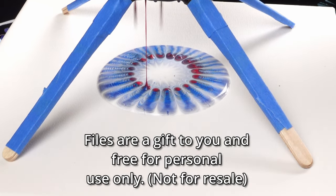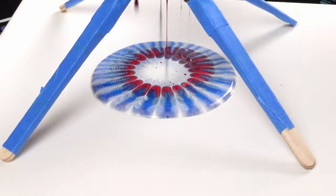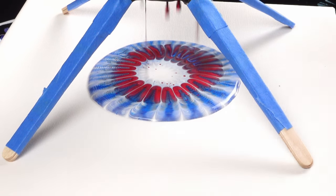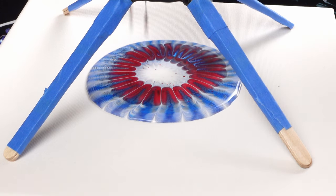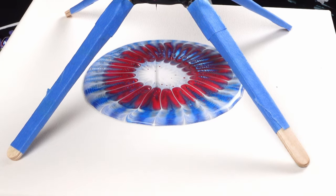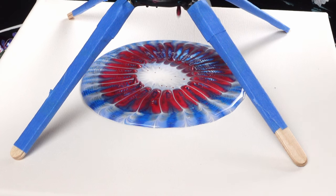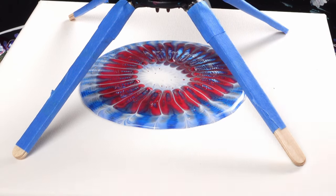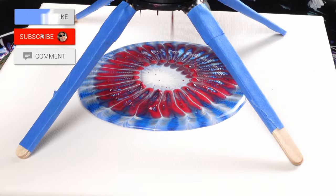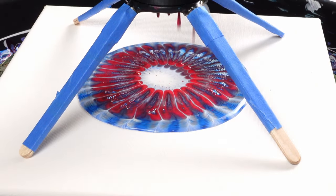Let's get started. We're using titanium white, phthalo blue, cerulean blue, magenta, and cadmium red. It's already creating some really interesting drips — there's no stream coming out of this, which is cool. I like the very abstract look of it for sure, very cool looking.